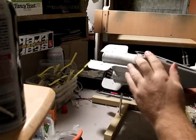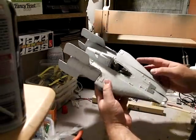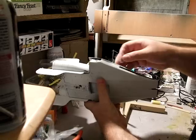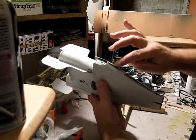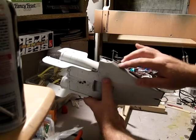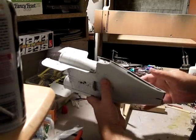Right there is a weak spot so I'll reglue that. The seam obviously needs a lot of work. Rather than sand this top part down, what I'll probably do is fill this bottom part up to make it fit — there are some details along there I definitely want to keep.